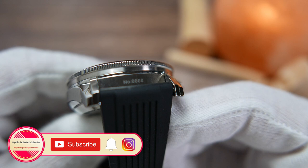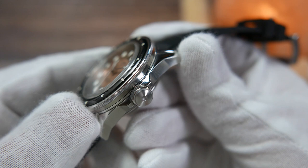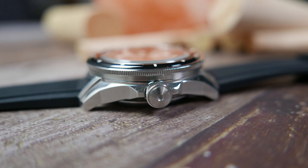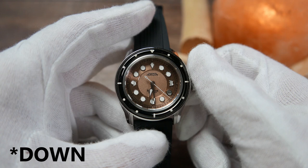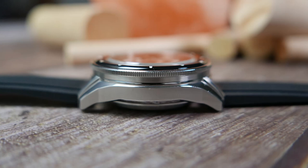Between the lugs at the six o'clock you'll find the watch's serial number — in this case it's zero, since this is a prototype. At the three o'clock position, protected halfway by short angular crown guards, you'll find an oversized screw-down crown with an indent on its center and knurling for good grip. Screw it out and twist up to hand-wind the movement; pull it to the first position to change the date; and pull it all the way out to stop the second hand and set the time.